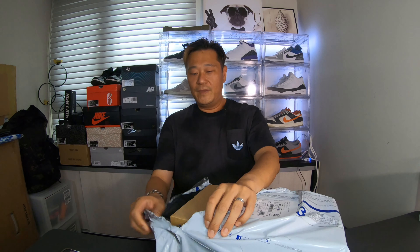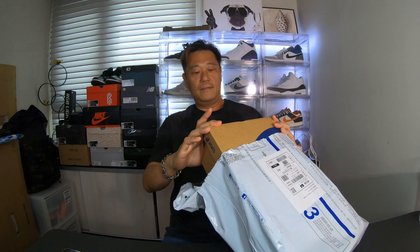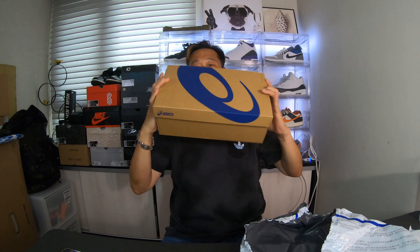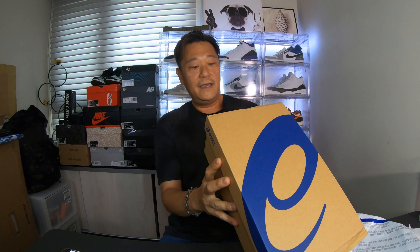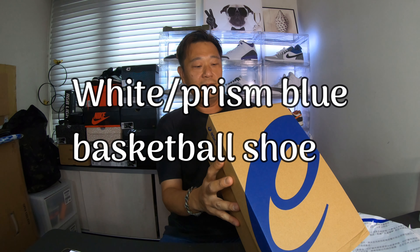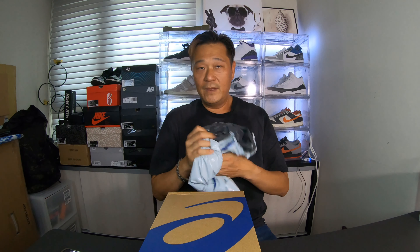I guess Taiwan had it on the site. Oh, there it is. There you go guys. This pair is an Asics white prism blue basketball shoe — the Gel Hoop V14. Just got this from the Asics website in Taiwan. Let's see what this bad boy looks like.